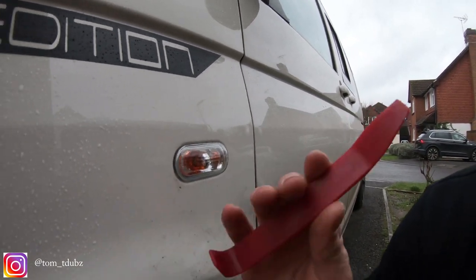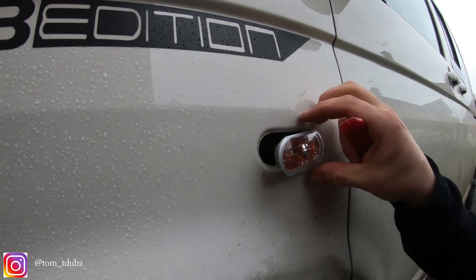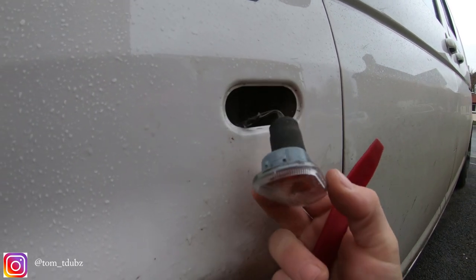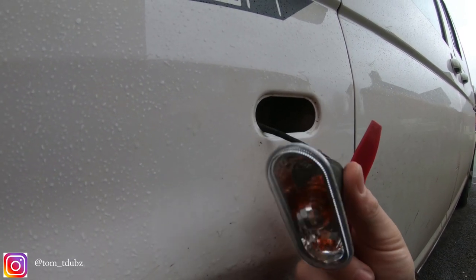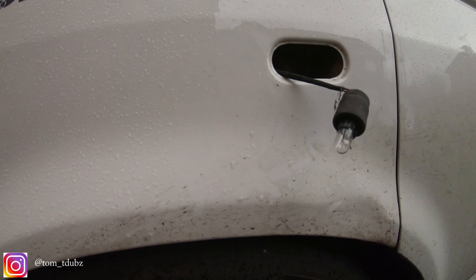In this video I'm gonna be doing a really quick mod on the van. I'm gonna use a trim tool and you'll be faced with a couple of cables. I'm not going to do any cutting, soldering, joining or anything like that — the ones I've got actually just plug straight in.